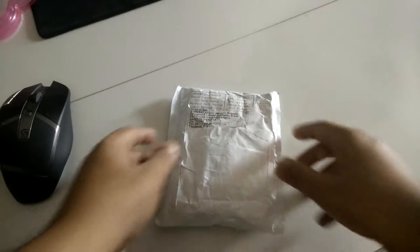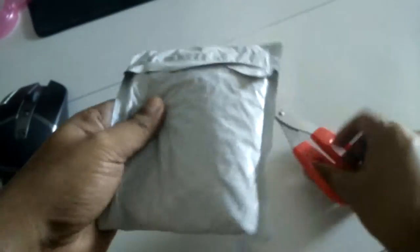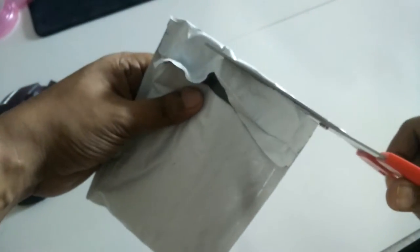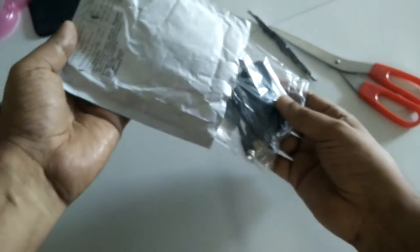Hey guys, just got some new parcel from China. Before I open it, I always try to make a video to make sure everything is fine, because sometimes there have been incidents where I ordered something and they sent me a different product. This is totally sealed — let's see what's inside.